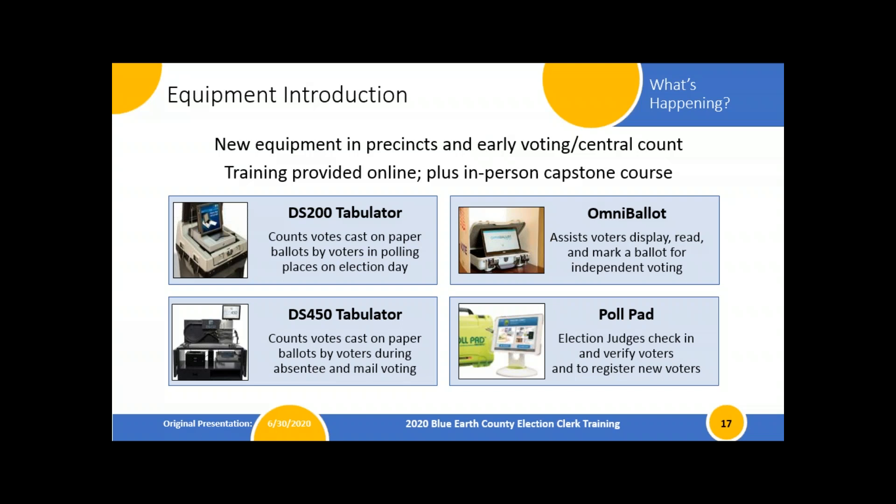Then there's the poll pad — everybody's favorite once you've used it. Poll pads will be used in all jurisdictions voting live, so all small cities and townships will be doing them after Lake Crystal and Eagle Lake piloted them in 2018. We made that decision early on, but it's going to be very helpful for COVID because it changes our interactions with the voter — spitting out a receipt for them to sign rather than passing a roster back and forth, and the button stays with the election judge. Much more sanitary for our current environment.